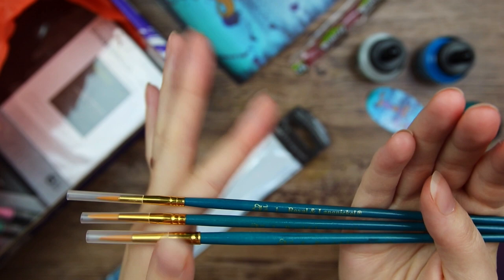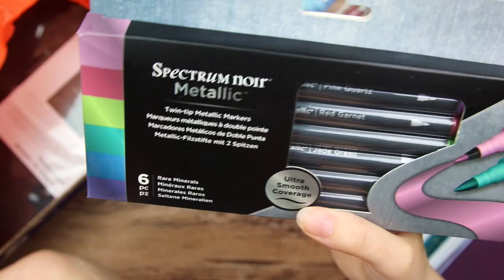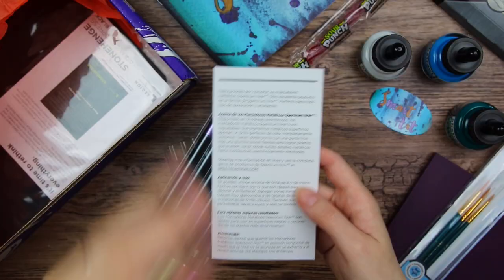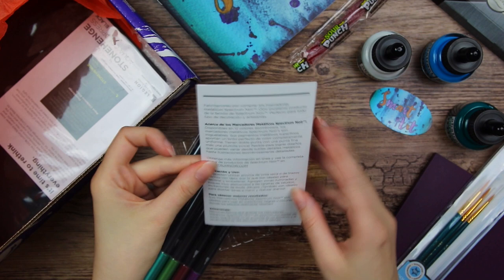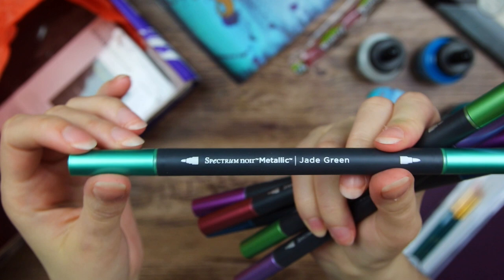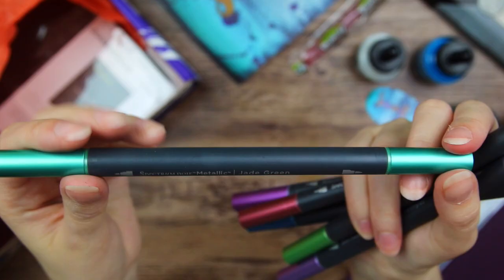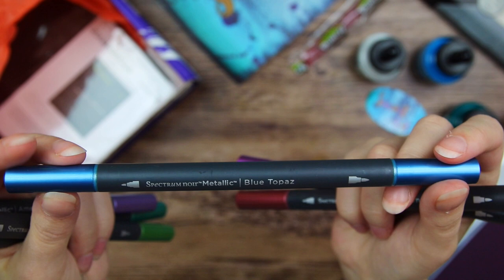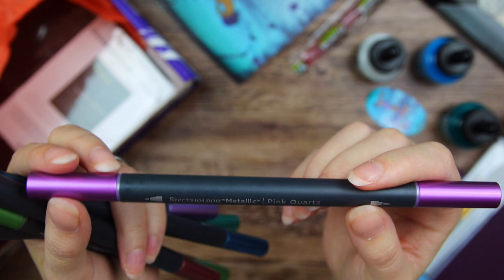We have the Spectrum Noir Metallic Twin Tip Markers. This set is apparently called Rare Minerals. So we have a little instructional booklet. This looks so shiny and pretty. At one end there's a little bullet tip, and at the other end a brush tip. We have them in the colors Jade Green, Amethyst, Green Citrine, Blue Topaz, Red Garnet, and Pink Quartz. That is lovely. I actually collect some minerals and gemstones myself.